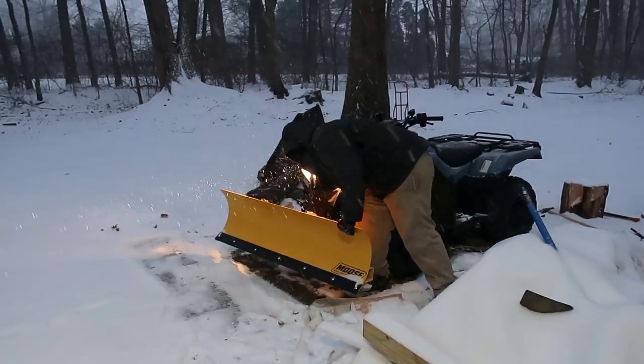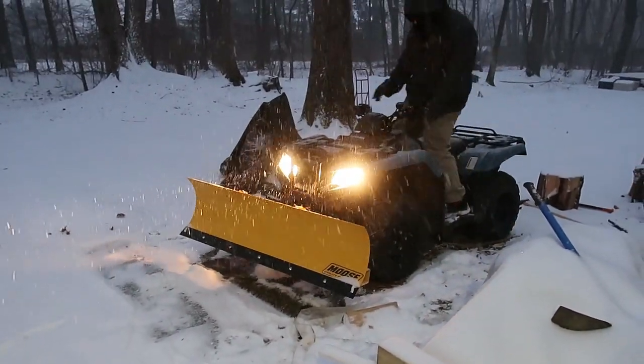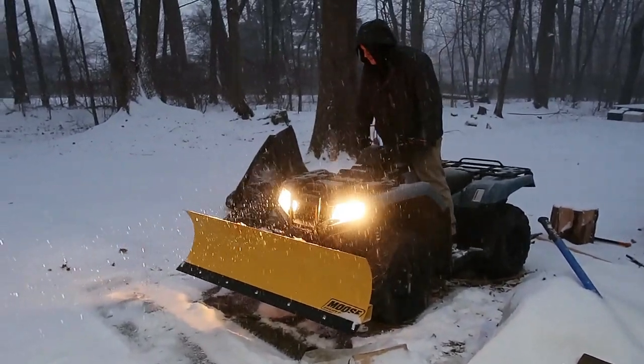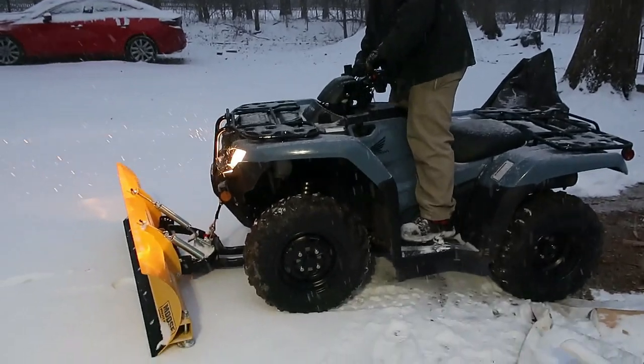So we got a plow for Maxwell's quad, and as you can see it is snowing here. We're expected to get 11, 12 inches. This is a first for Maxwell. See if it works.